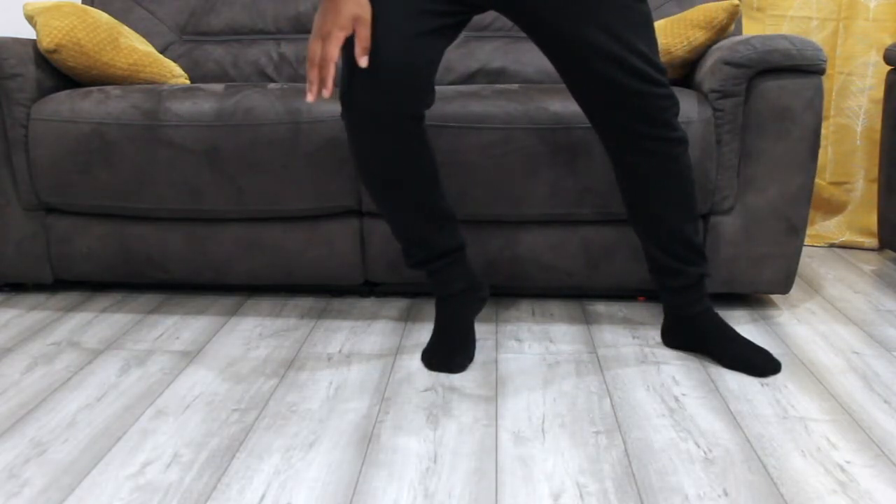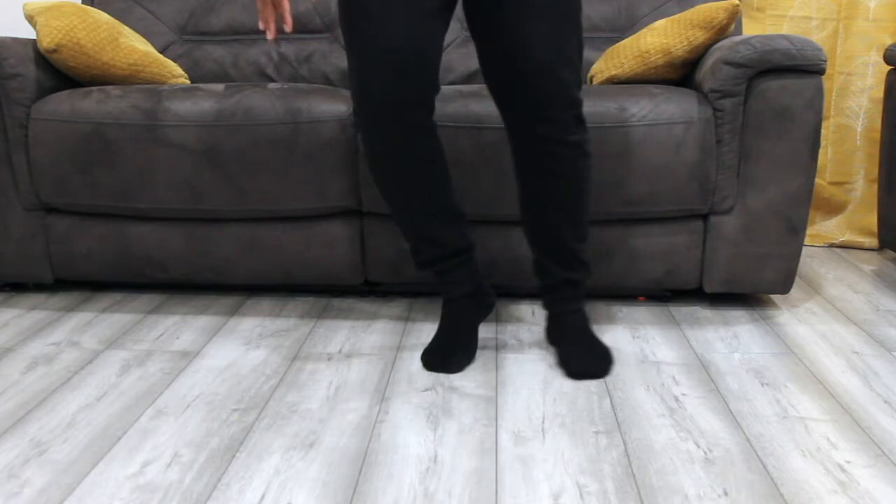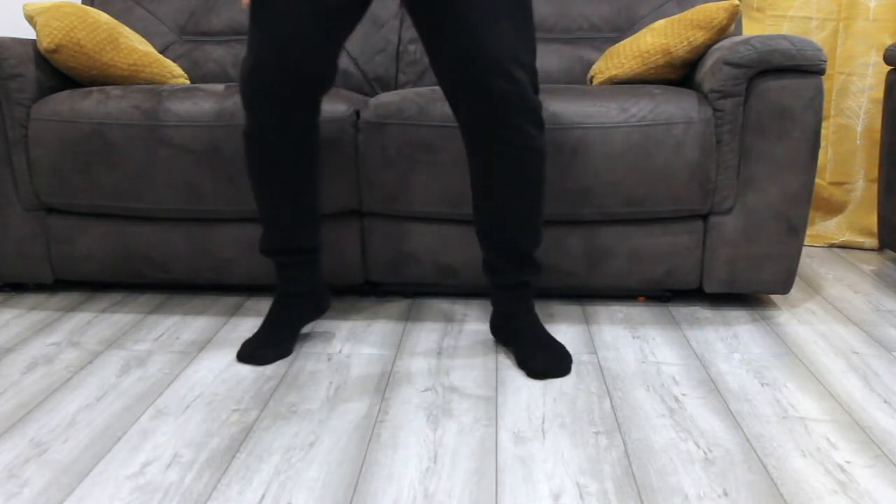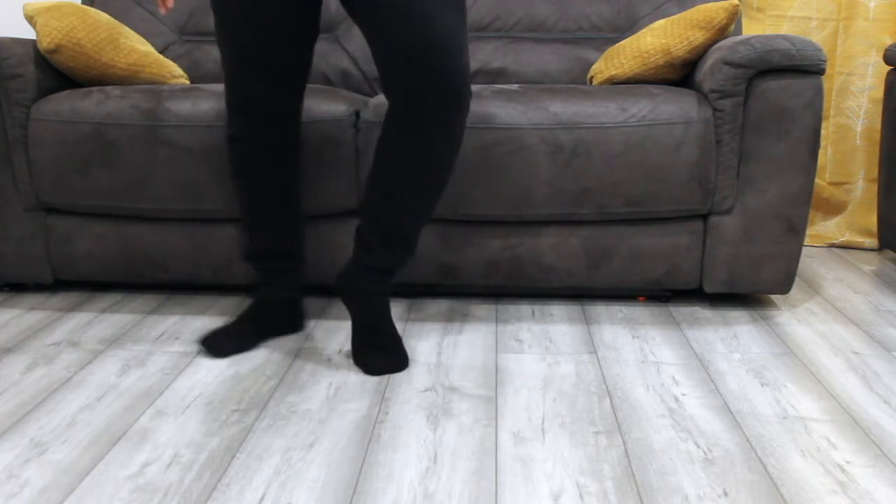Then I'm going to switch. Now hold my weight on my right leg. I'm going to pull my left leg in, switch, push again, switch, pull it back in, switch.